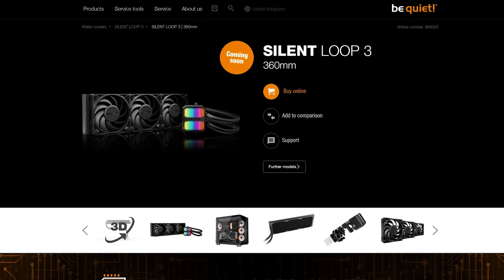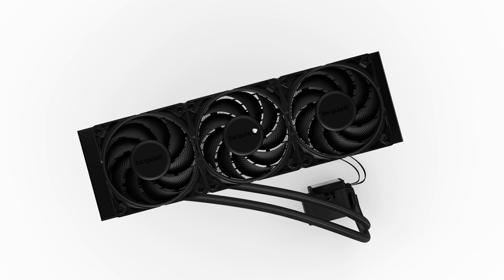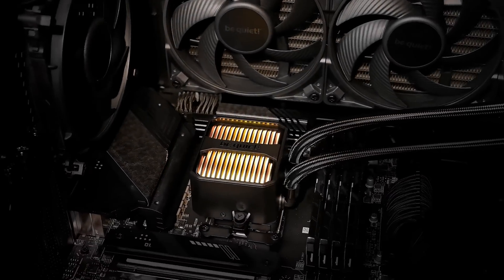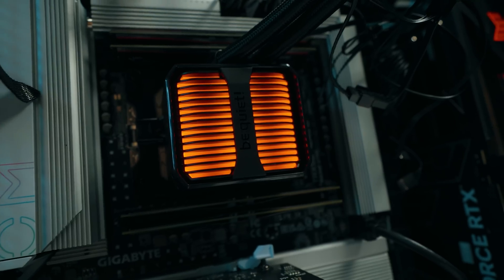This over here is a very special AIO from BeQuiet. It was just launched, it's new, it's very special. Because if you're a creator, this has compatibility that 99% of the AIOs don't have in the market, which makes it very special because it's a new version.